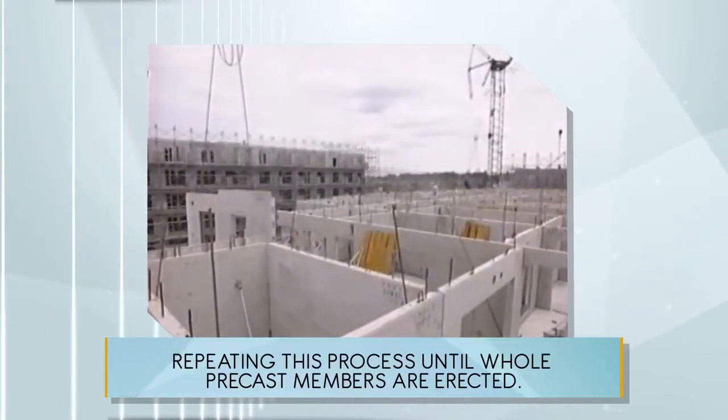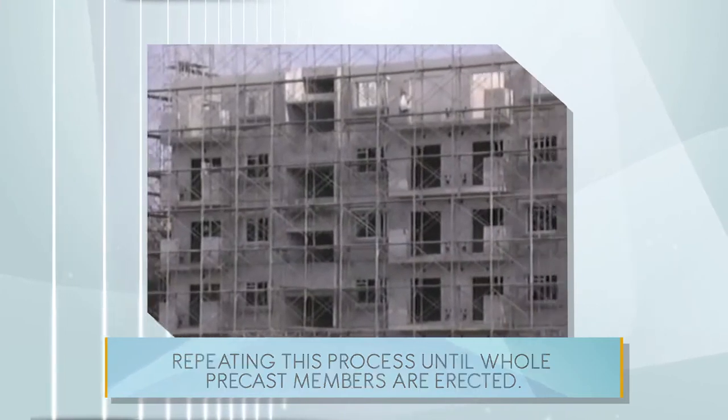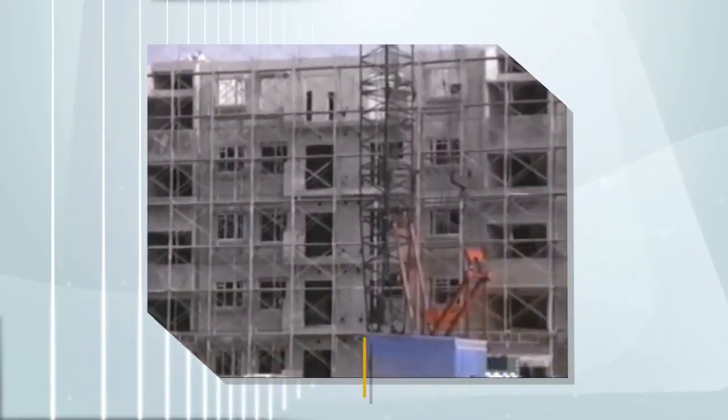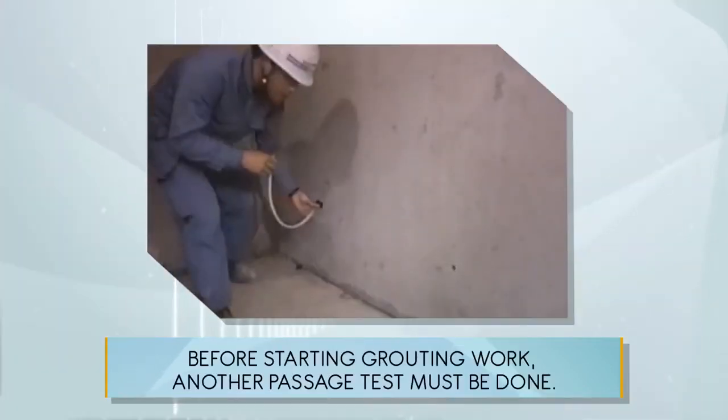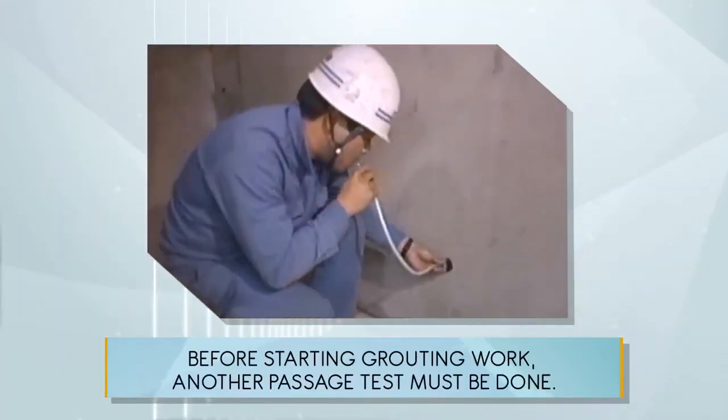Repeating this process until all precast members are erected. Next, grouting work. Before starting grouting work, a passage test must be done.